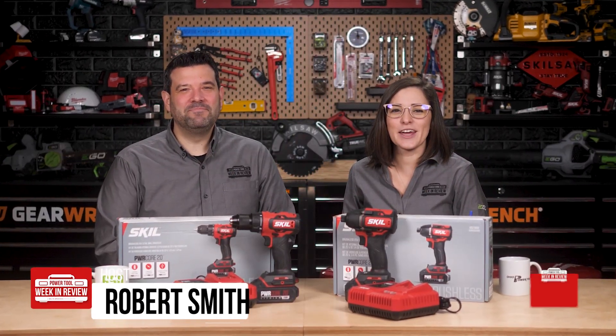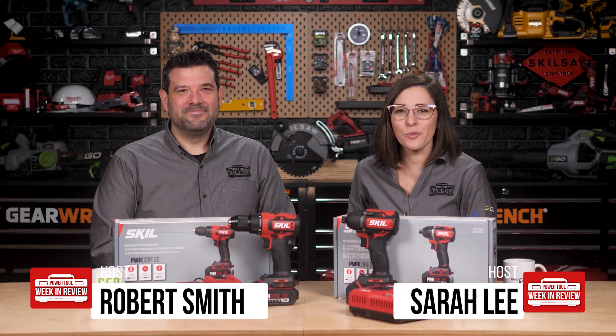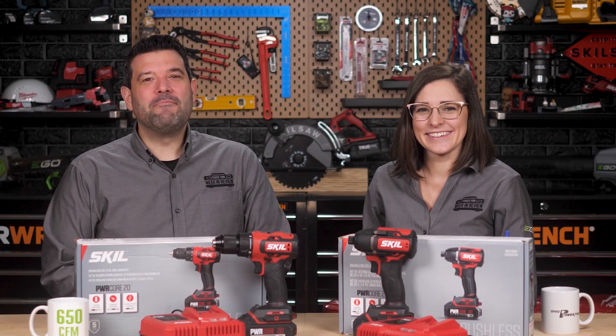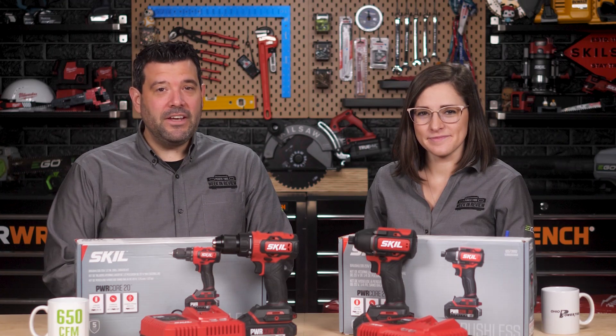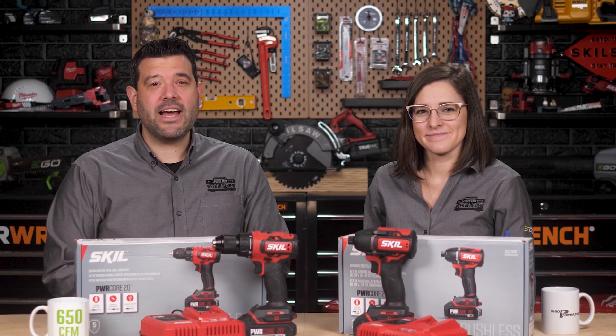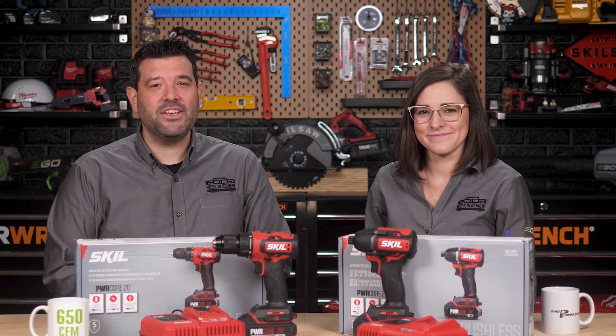Welcome back, FireTool fans. I'm Rob, and I'm Sarah. This is the Skill PowerCore 20 Drill Driver and 1/4-inch Impact. These are part of Skill's all-new line of PowerCore tools built with innovative features, powerful motors, and patented battery tech designed specifically to tackle the biggest DIY projects you can throw at them.